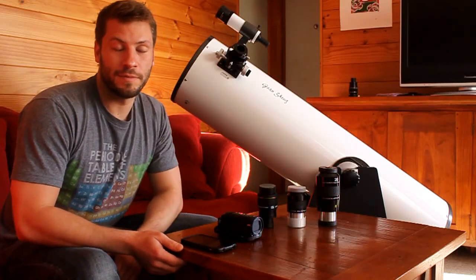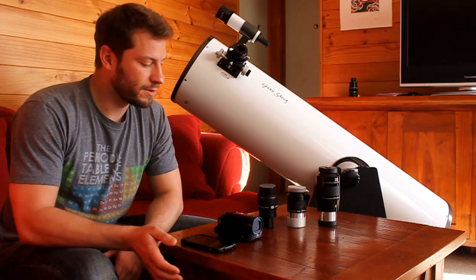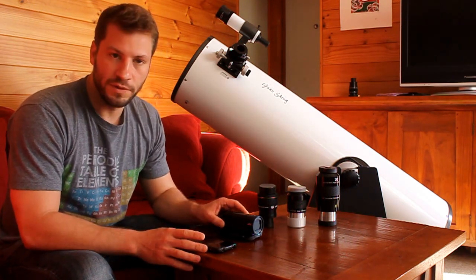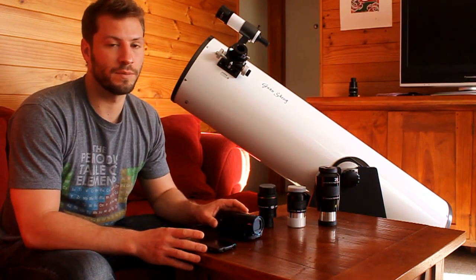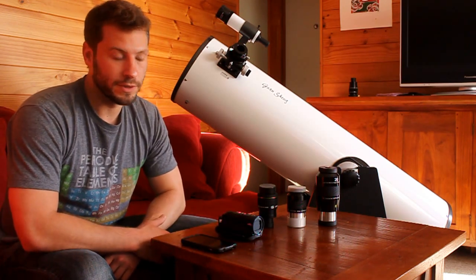On Friday night I got some excellent footage of the moon using my telescope, and some of the stuff you see in front of you. I also took some pictures that I'm really excited about, so I thought I would do a little video and show you all how I was able to do it.